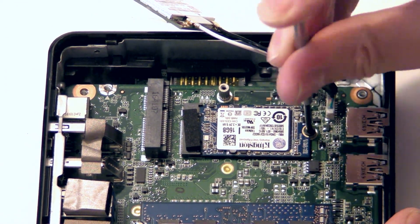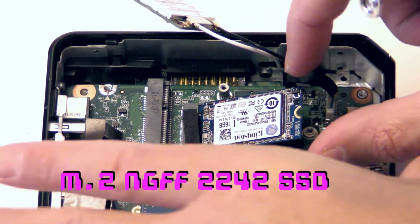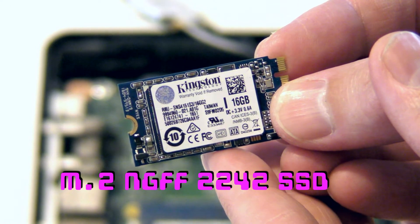Your primary SSD sits beneath the WiFi card, held in with a single screw. It's an M.2 NGFF SSD. You can find one to suit your needs and budget via the eBay link in my video description.